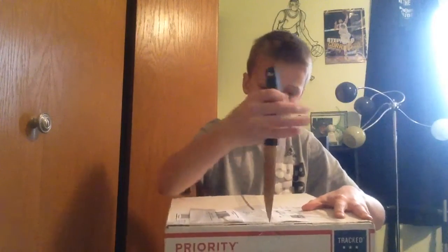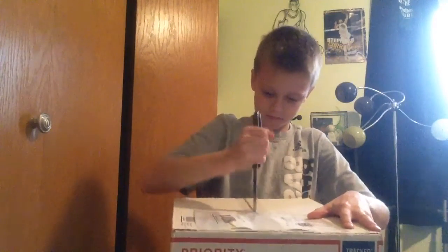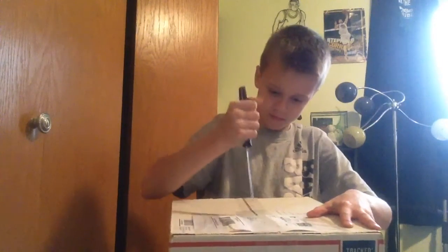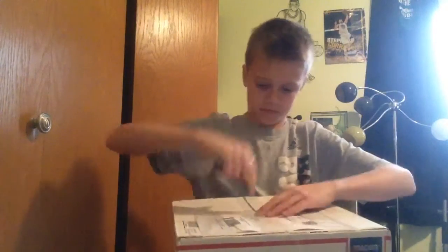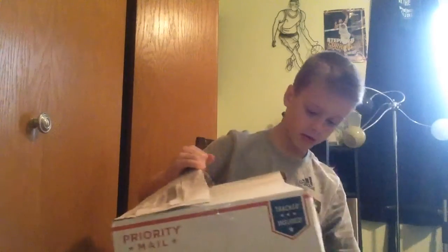Okay, so... Ugh. Whoa. That works. Okay. Ooh, nice.